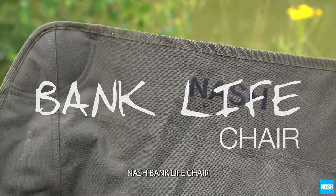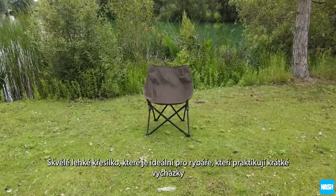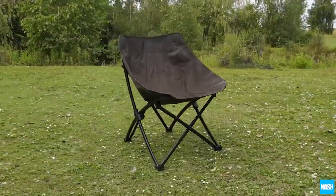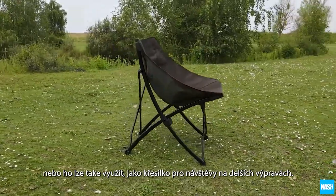The Nash Banklife Chair. A brilliant lightweight seat ideal for short session carpers wanting to travel light, or for a guest chair on longer trips.